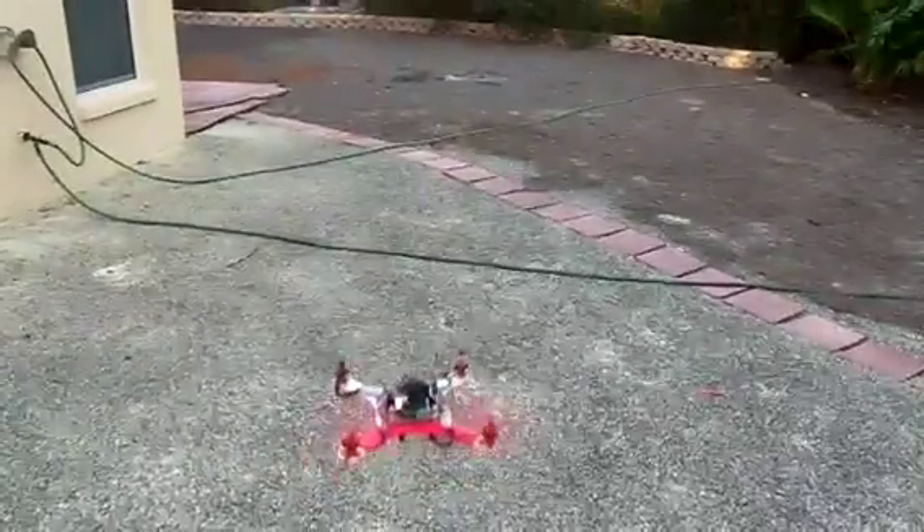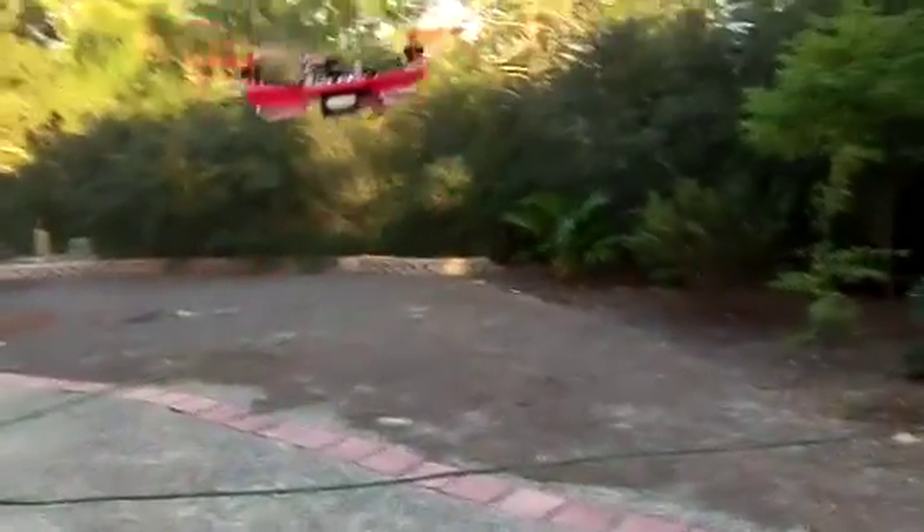Okay guys, there it is. Enjoy. Everybody should build this one. Six and a half ounces all up. No landing gear necessary.